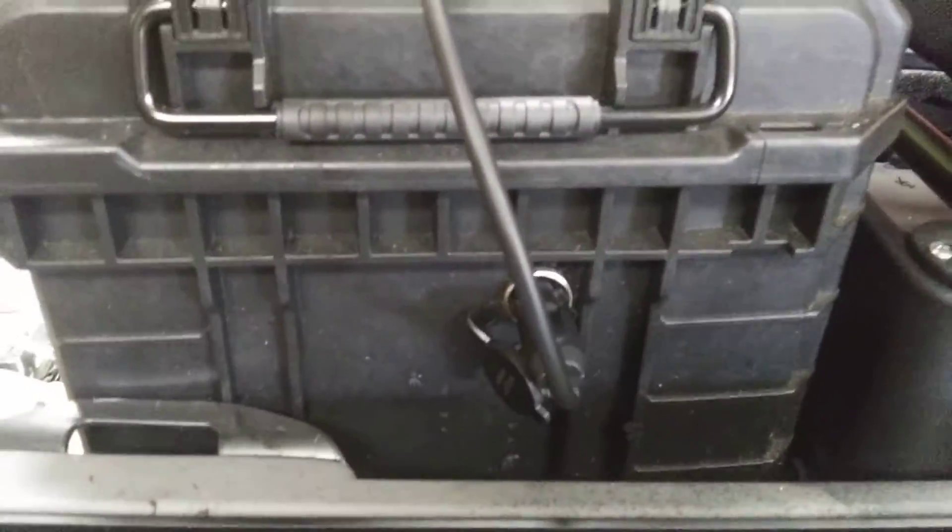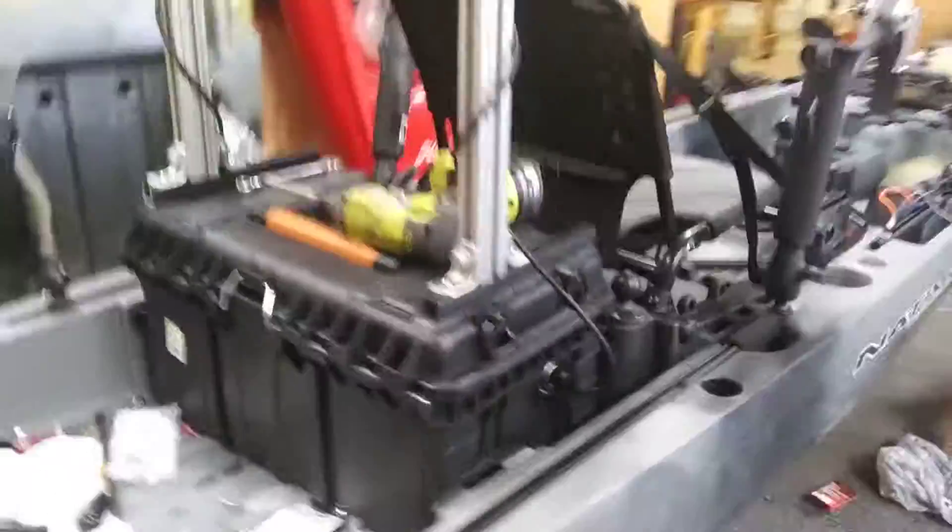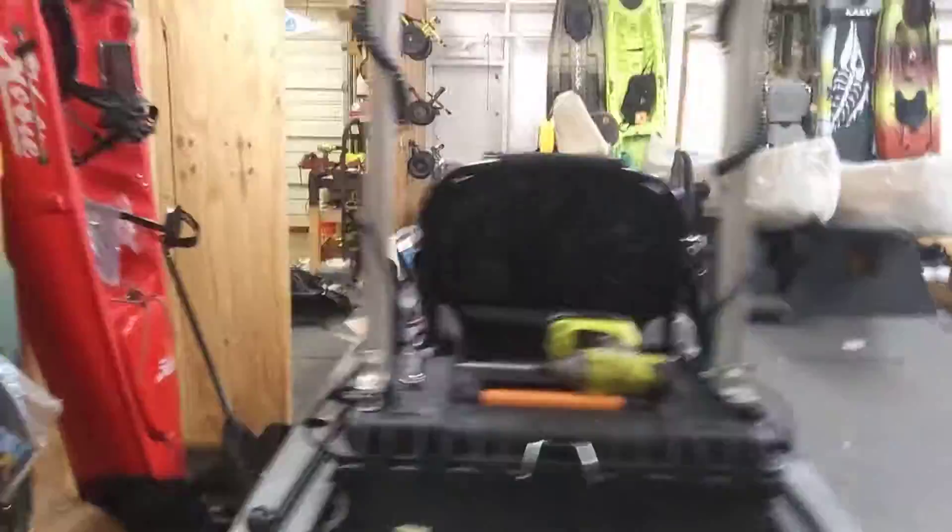I took a rigid box, put a really nice battery in it, and what I'm going to do is hook up a solar panel to it as well. All I have to do is recharge it with a solar panel.